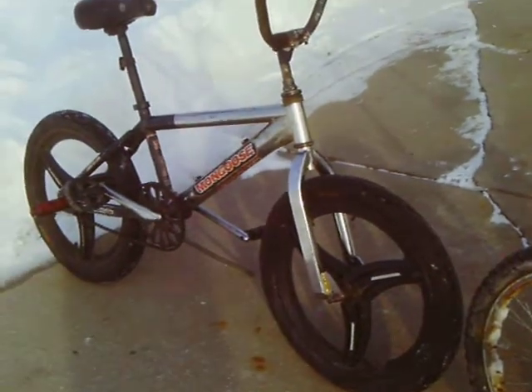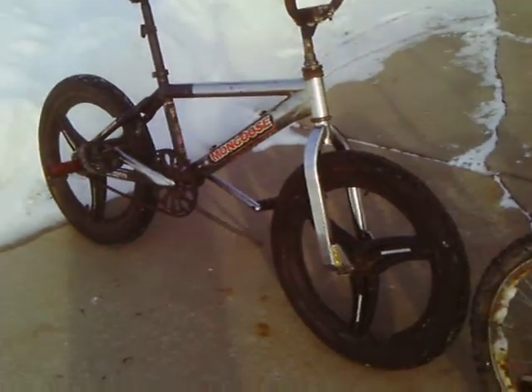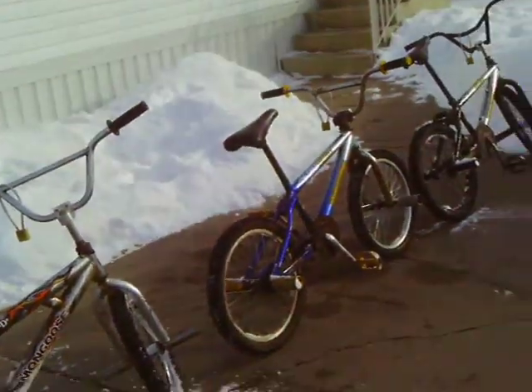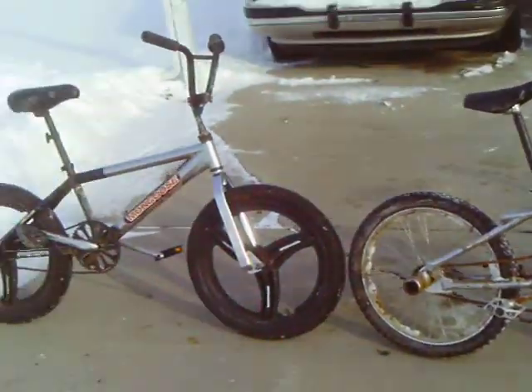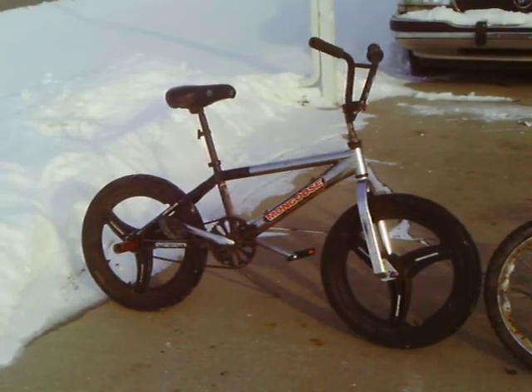All it needed was the handlebars and rims done, so there we go. Now we have all of them done, finally, after I don't know how long of it sitting all taken apart.